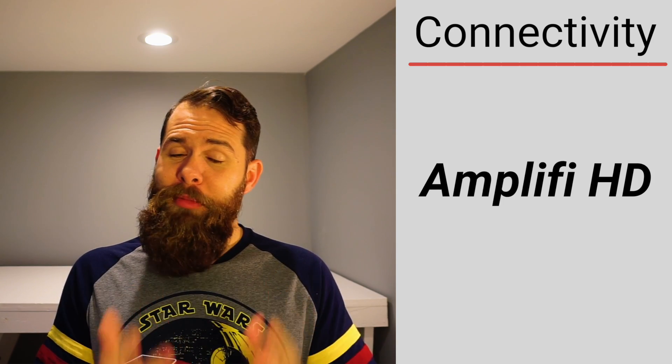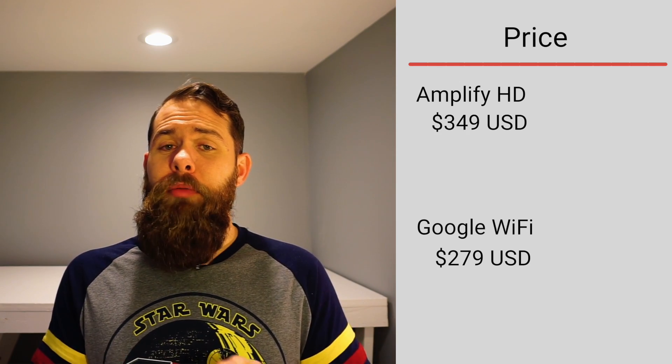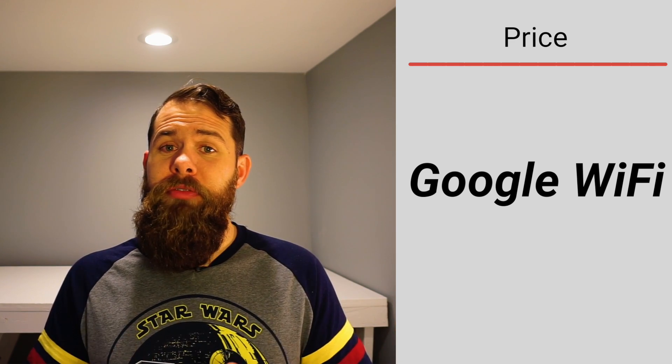Last but not least is price, which usually drives most people's decisions. Google Wi-Fi is available for $279 for a three-pack covering 4,500 square feet — a pretty good deal. The Amplifi HD is $350 for the main router and two satellite points. On pure numbers alone, the win goes to Google Wi-Fi: it is a very capable system and significantly cheaper than the Amplifi HD.